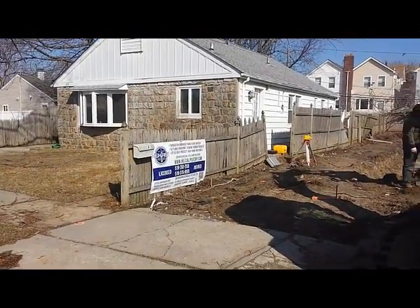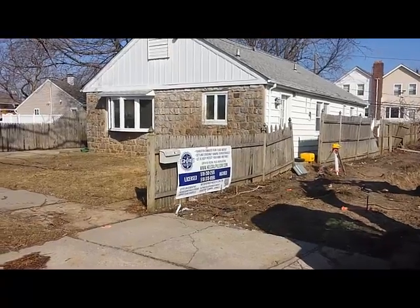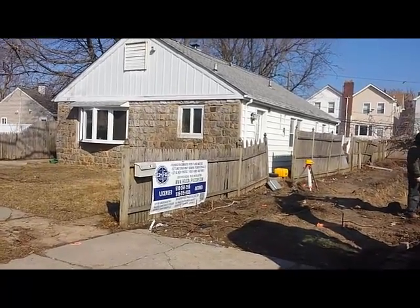Good morning! This is Silvio with High Rise Industries. We are in Long Beach for another helical pile installation.